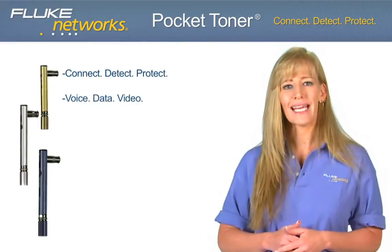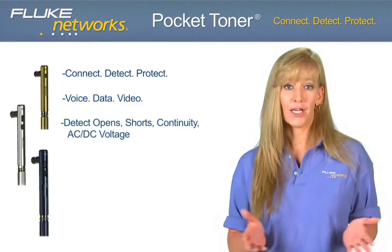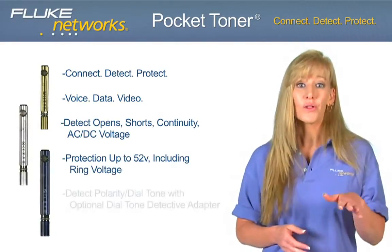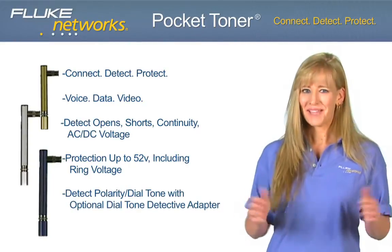Connect to any voice, data, or video cable and detect open and short circuits, continuity, and AC-DC voltage, all while protecting up to 52 volts. Also, with the optional dial tone detective, you can verify dial tone and polarity.